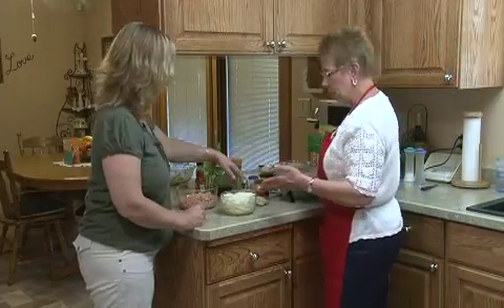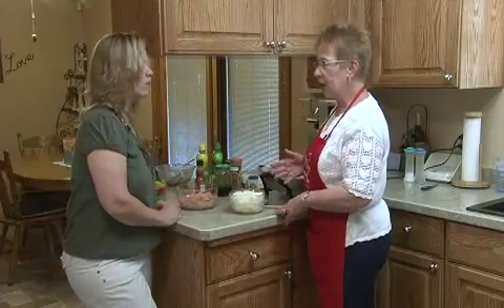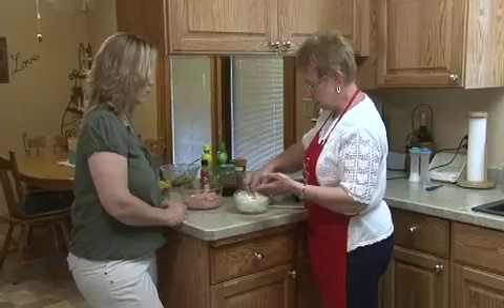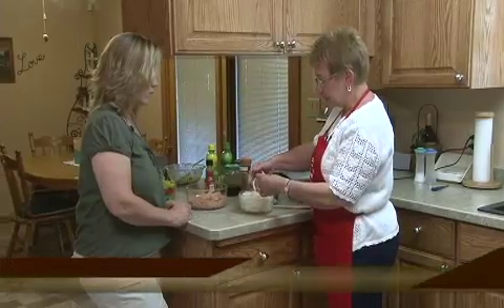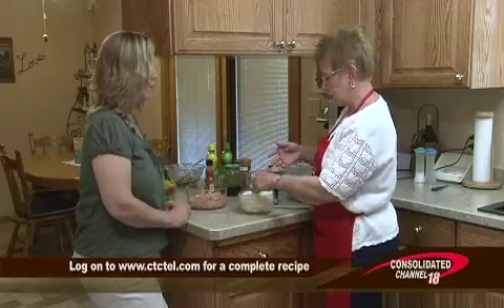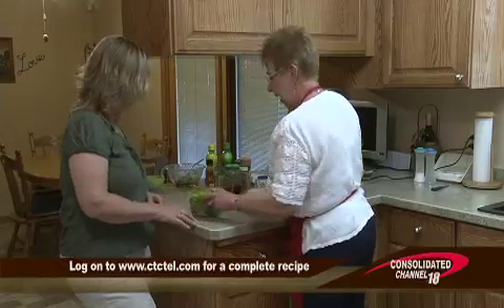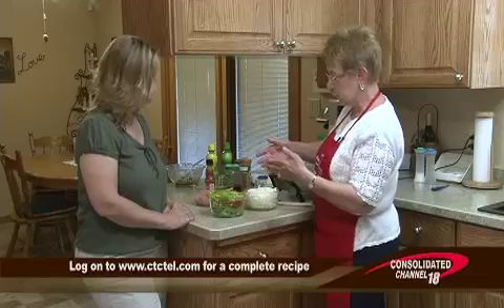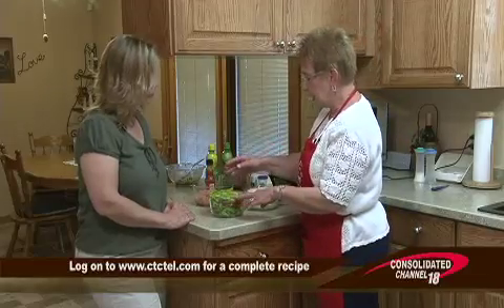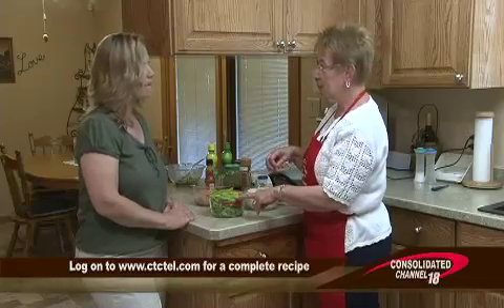We're going to sauté our onions for about five minutes, just till they get tender. You want to cut your onions kind of in strips — you're not going to chop it. It also asks for one red pepper and one green pepper cut in strips, and it asks for chili or jalapeño peppers, which we like. It's spicy and optional — if you want that spicy taste but not quite so hot, only use one or two.